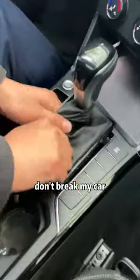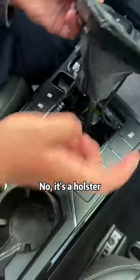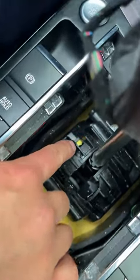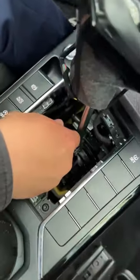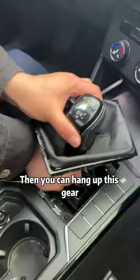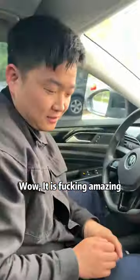Spend $2,000 to fix it? Don't break my car. No, it's a holster. Look, there is a yellow button. Take a key and insert it. Press it down after you insert it. Then you can hang up this gear. Wow, it is fucking amazing.